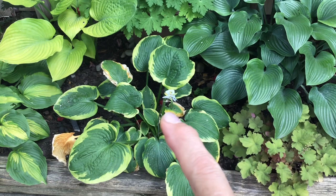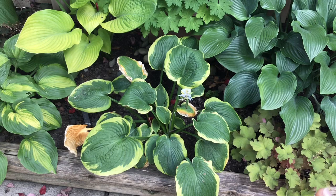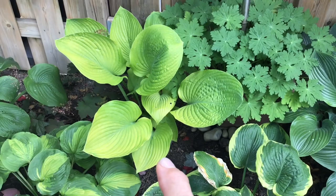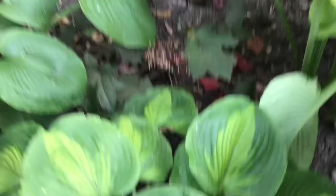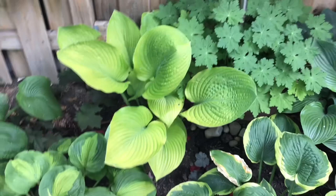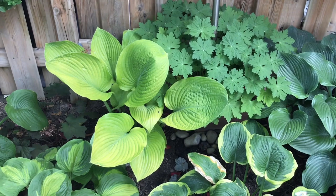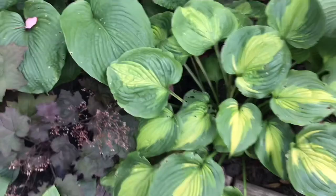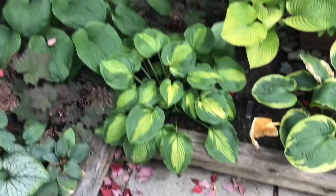This is Tokudama Flavocircinalis — I'm trying to see if I can get a little seedling coming out of that seed pod. It had a few sun burns and dried because I stopped watering, but it did very well. Beautiful one also — I can't remember the name, let me check — World Cup, sorry, there it is. Did very well as well. I'm expecting it to be nice and full, and maybe even removing that pot with the wild geranium so I can give it more space. Here is Beyond Glory — a little bit of damage but not too much.